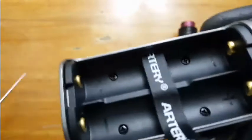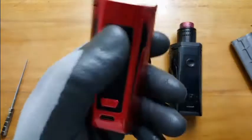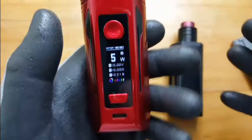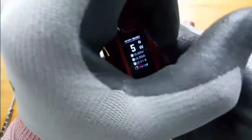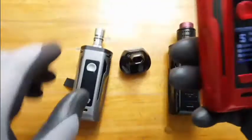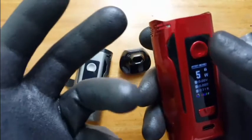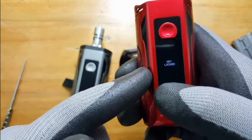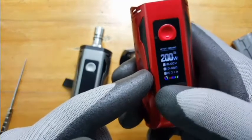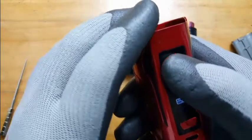The LED is a little dark — especially under direct sunlight you have to angle the device to see it, though it's not really a big hassle. Another con for me: there's no fire lock. Even though you lock the power adjustment, you can still fire it — that needs some consideration.